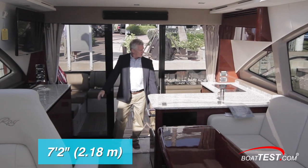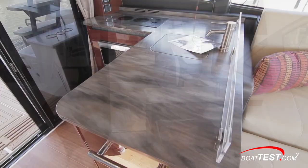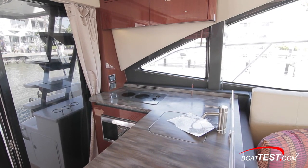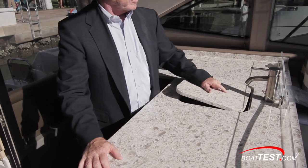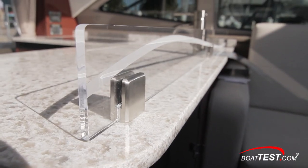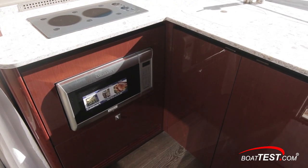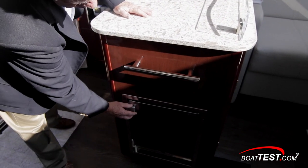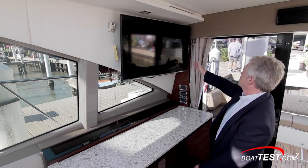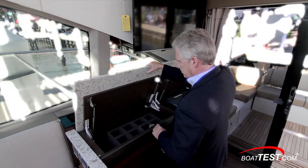Ceiling height is 7 feet 2 inches, adding to the open feel. The galley encompasses both sides — to port there's an L-shaped area with plenty of open counter space. A two-burner cooktop is to the outside, and under the cover is a single-basin stainless steel sink with a decorative backsplash keeping everything contained to the Corian counter. Below is a convection microwave and plenty of storage, along with a stainless grab handle and a convenient ice maker. To starboard is a 40-inch flat screen, more open counter space with storage underneath, and a side-by-side refrigerator-freezer.